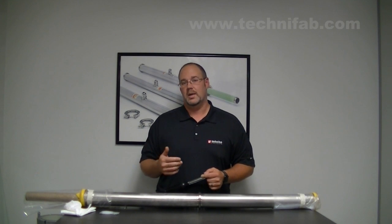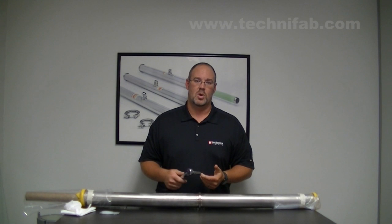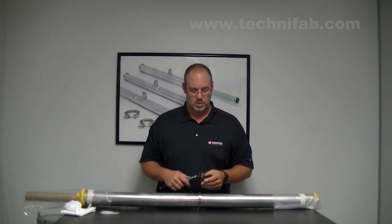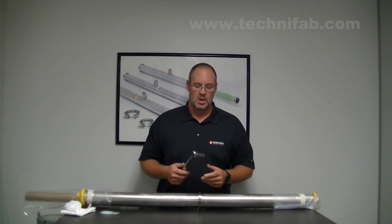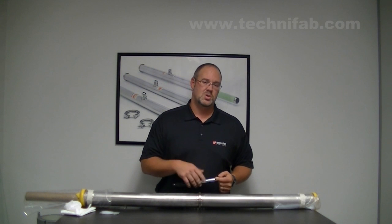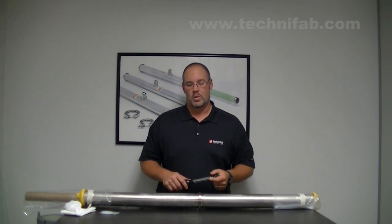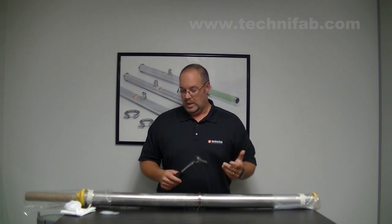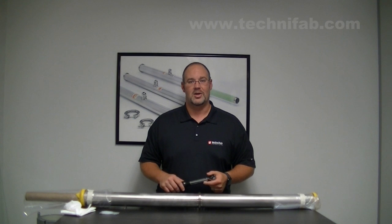Don't use an impact wrench or a drill — make sure you're using a torque wrench or a speed wrench to tighten down the nut. This allows the clamp to close evenly around the flange and ensure that you get a good seal. We recommend using the torque specs that are provided in the installation manual or the owner's manual when you're installing your pipe. If you have any questions, you can always call Technofab and we'll be happy to help. Thank you for watching the video.